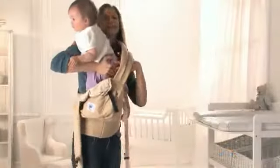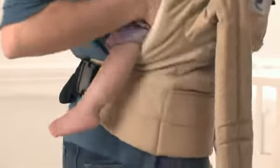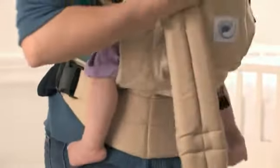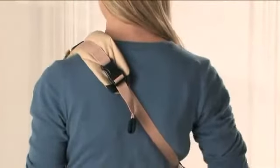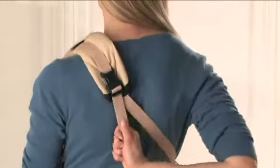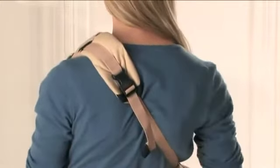Lift your child into the carrier. Make sure that your child is centered in the carrier and that her leg is under the nylon strap. Hold your child and pull on the nylon strap if necessary to tighten the shoulder strap so that your child is close to your body.